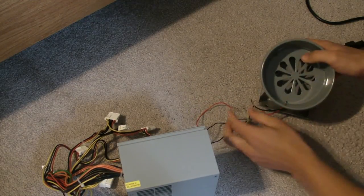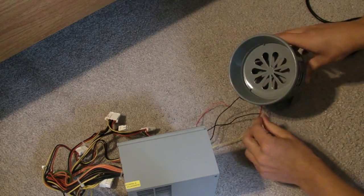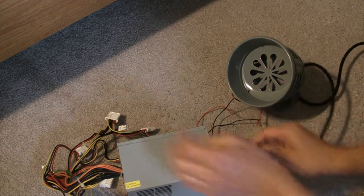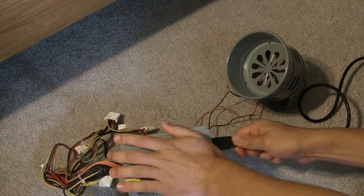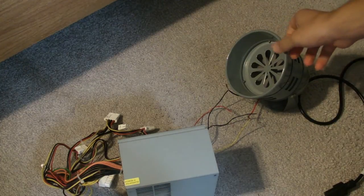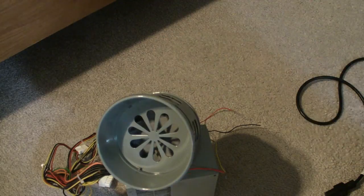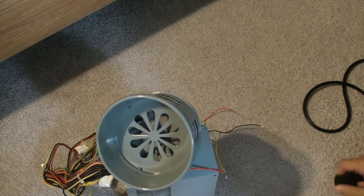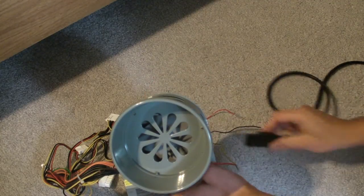Hopefully the wires are not touching each other. Okay, here we go. And there you go — I think it's still wired up. Yep, gonna give it one more quick test.